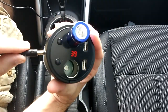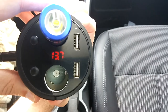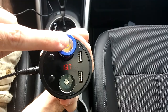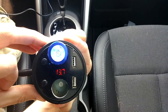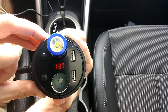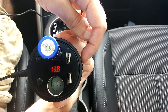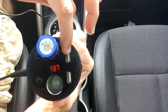Plugged into my car, as you can see it displays my car battery's voltage. If you want to turn on this port here you just hit this button and it's charging the light — it just turned blue. To turn it off, just hit the button again.